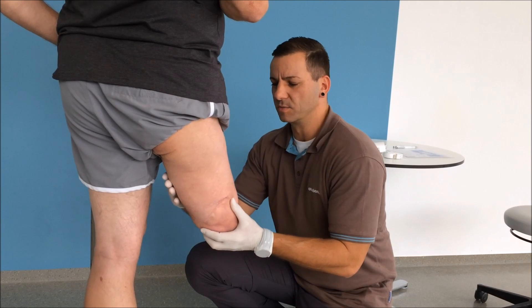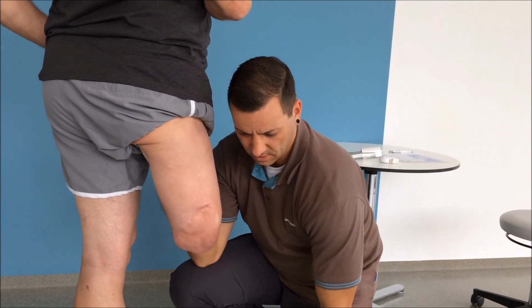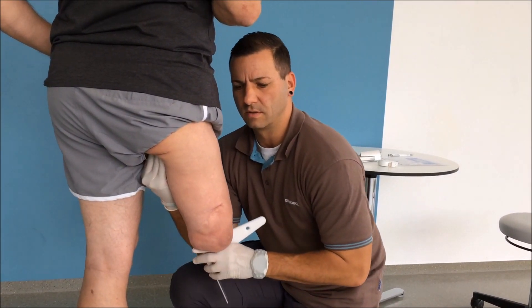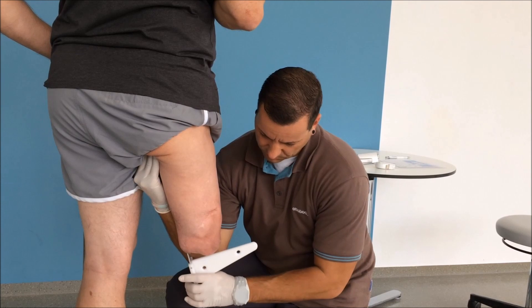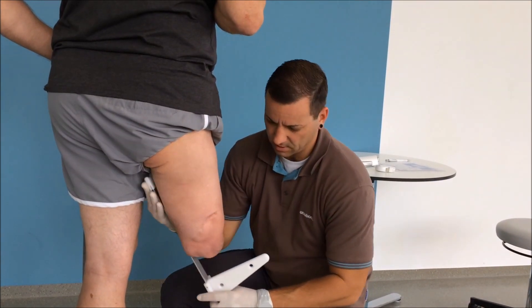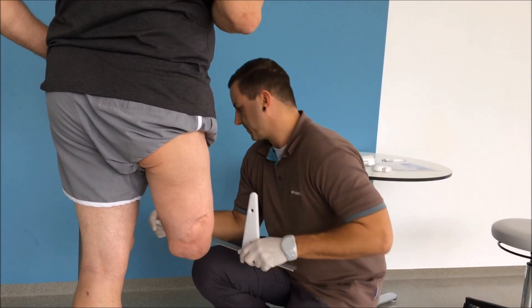I start by measuring the length and I use the 743 S10 calipers for this. I determine the length by finding the ischial tuberosity, then sliding the calipers underneath and asking the user whether I'm in the right spot. When the patient's muscles are relaxed I apply a bit of pressure as I guide the calipers under the end of the residual limb, read the measurement and note it on the measurement form.